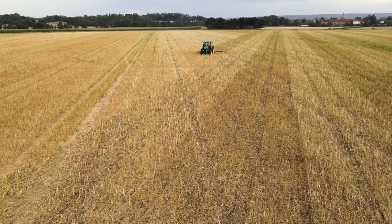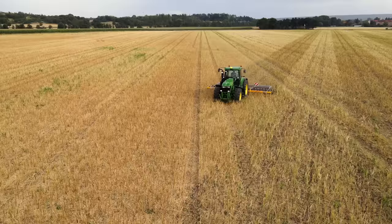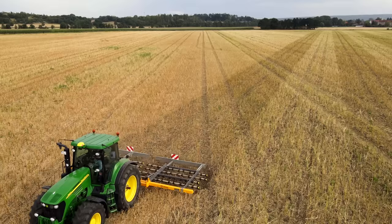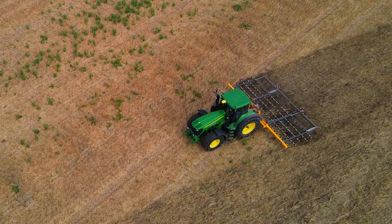Now let's switch to the drone view so you can also see a bit of what the whole thing looks like from above. Maybe you can already see the tracks and lanes we're making here a bit better — from the cab the transitions are sometimes not really visible. That's why having AutoTrac is necessary to really follow the lines cleanly.